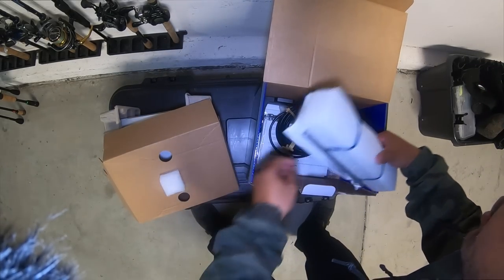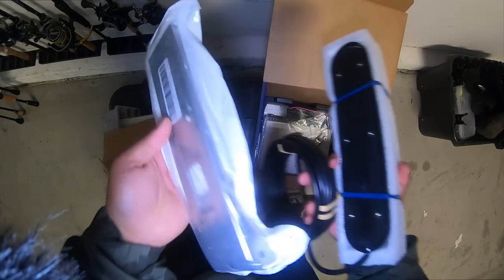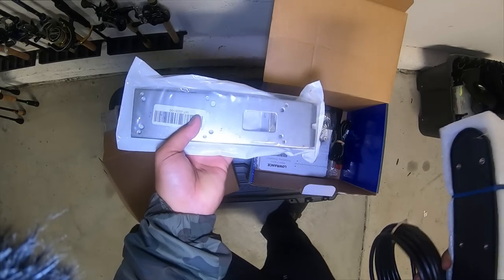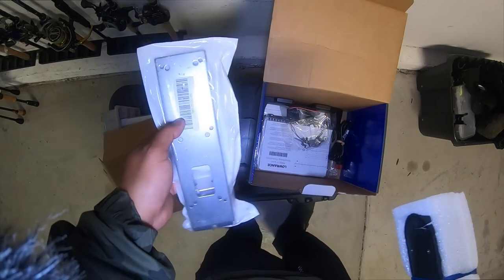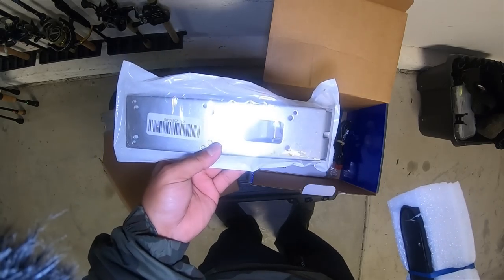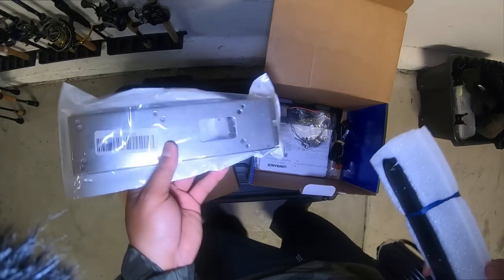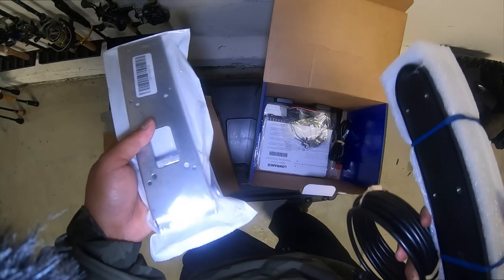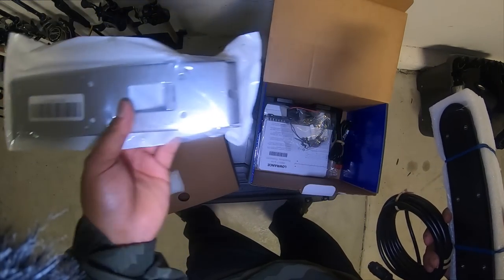It comes with the new transducer, the all-in-one. Check it out — it comes with metal brackets now. The Elite Ti's, the regular ones, come with plastic brackets, and those plastic brackets don't work well with the Hobie boats. I actually had to purchase metal brackets myself on the side to make it work, so it's great to see they're providing metal brackets now.